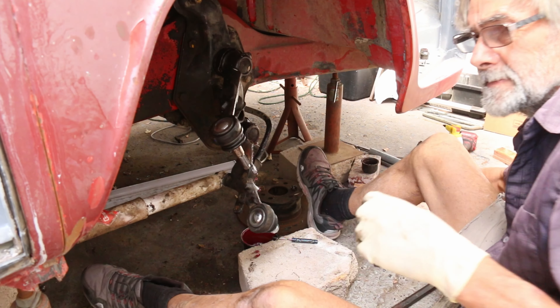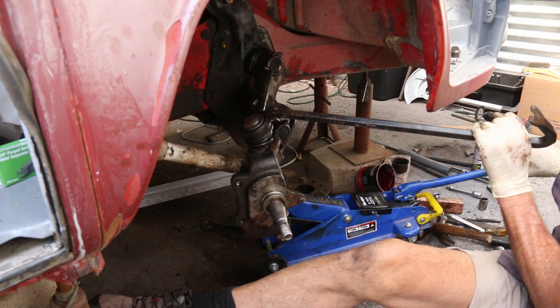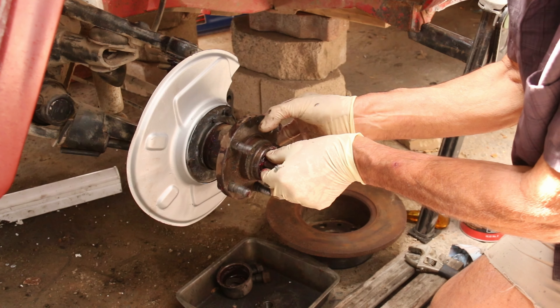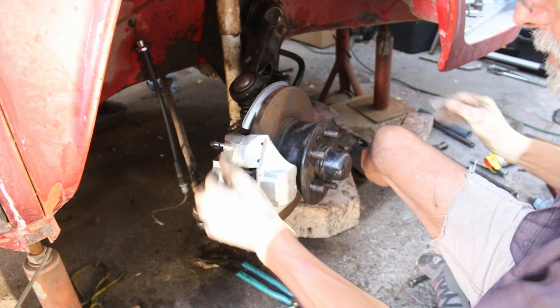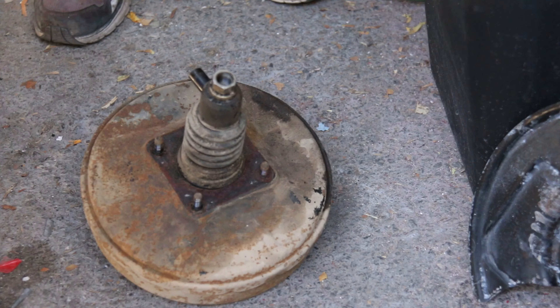It took 10 tons of pressure to get them out. Now with new ball joints I got the control arms back in place — new wheel bearings, new brake lines, new disc caliper, and finally underseal in the wheel arches.